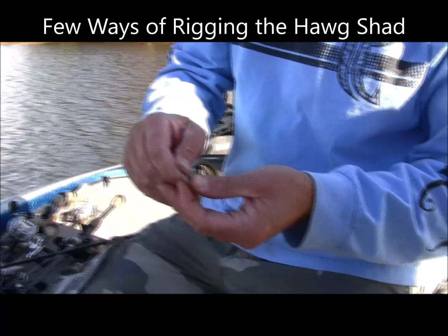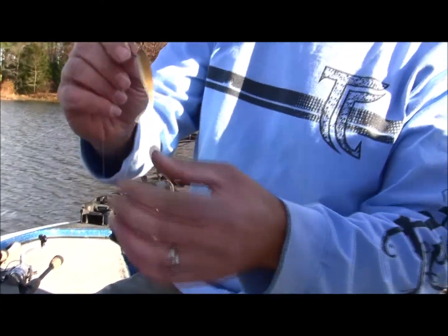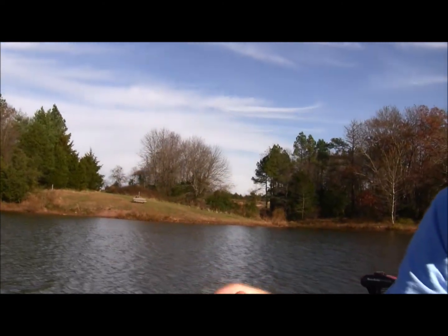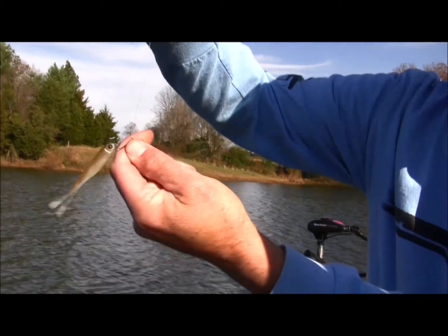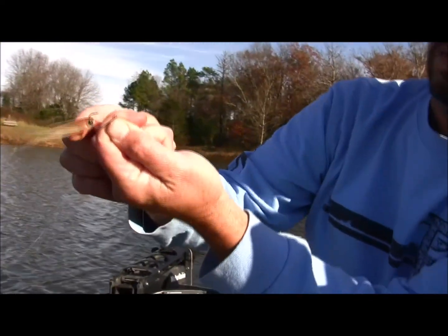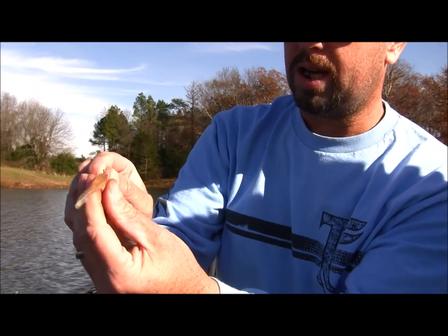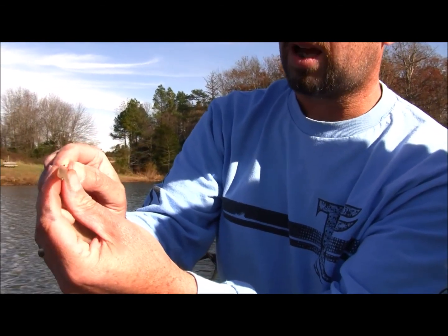There are two different ways you can rig this. You can nose hook it just like that. Notice how the bait is a little bit crooked — let me hold this up so you can see. It's not perfectly flat. The key is that when the hook is straight up and down, the bait should also be flat, not turned to one side. That allows it to move freely in random directions rather than tending to turn on one side.